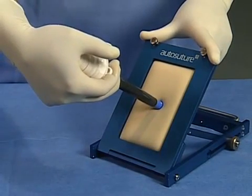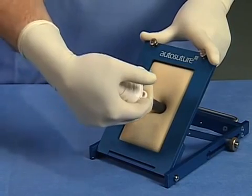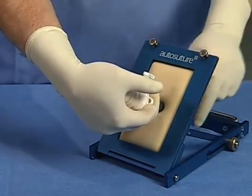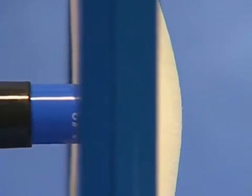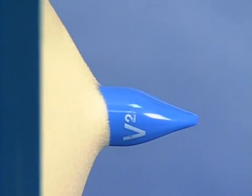During insertion, you will hear two distinct clicks. The first click tells you the shield has retracted. Upon entering the free space in the abdominal cavity, the shield covers the linear blade and locks into place, reducing the potential for injury to internal structures.